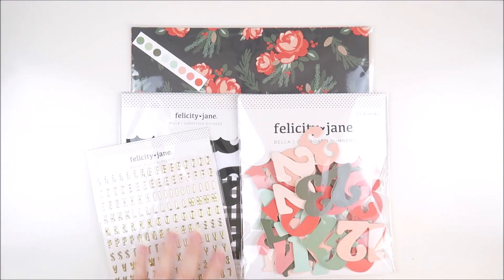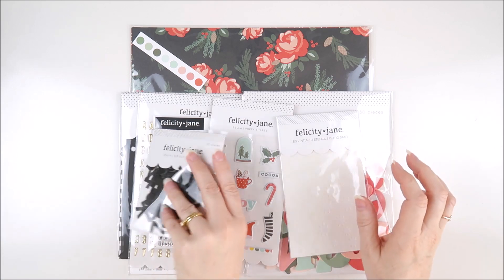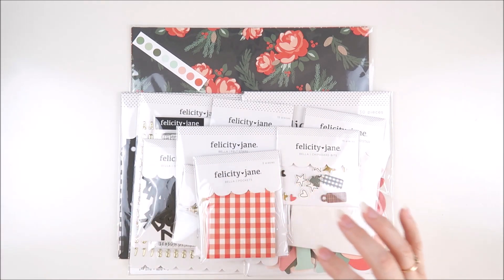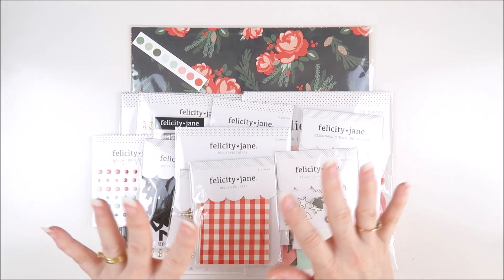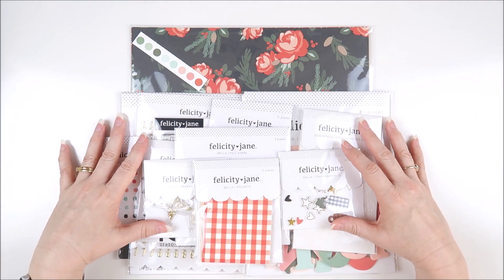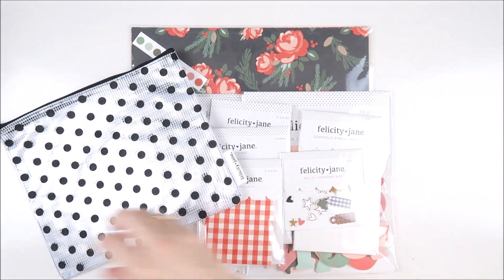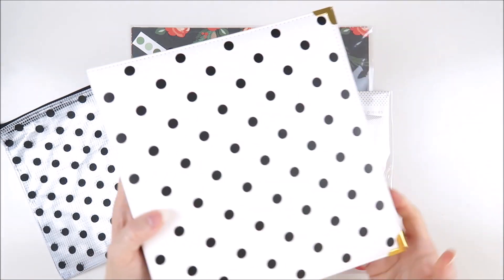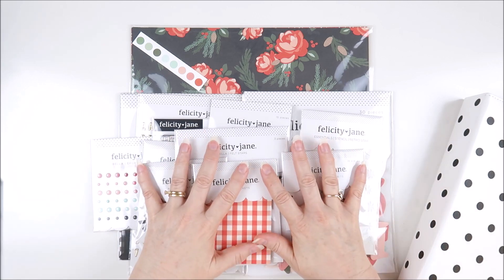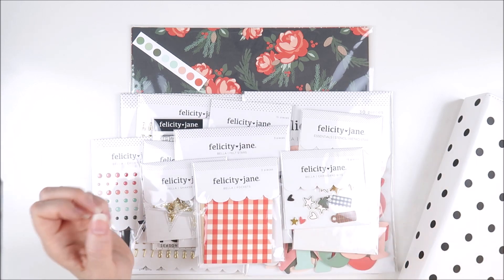I think that is everything I have here to show you for now but I hope you've enjoyed having a closer look at the Felicity Jane Bella kit. I cannot wait for December to start so I can get into my December documenting. I'll leave a link down below to the shop — if the kit is sold out you can get most things individually in the Bella section. Don't forget to check out the holiday section for add-ons like the stars, acetate pop-ins, and the 6x8 and Traveler's Notebook size albums. Thank you so much for joining me today — I hope you're having a lovely week and I'll see you again soon.